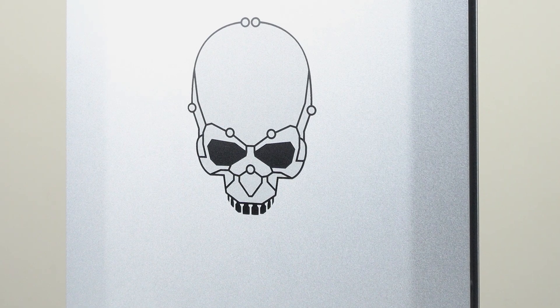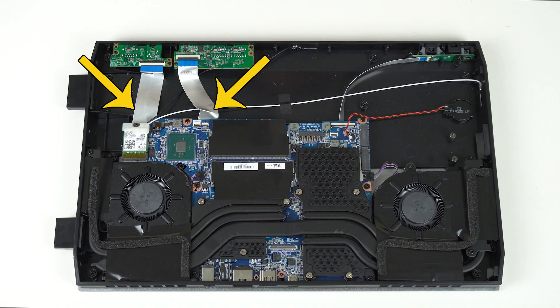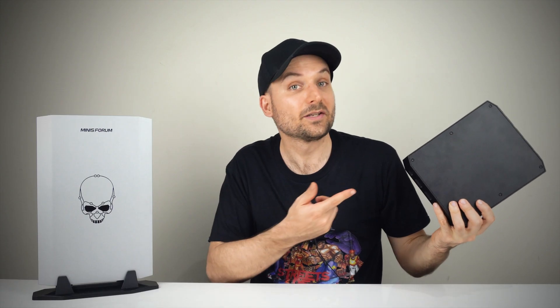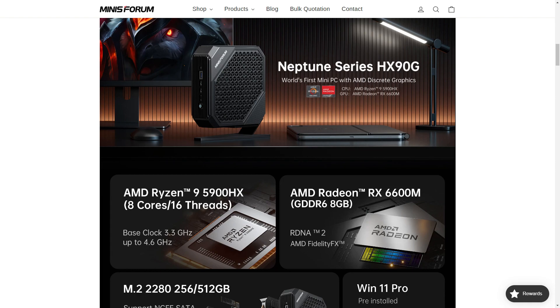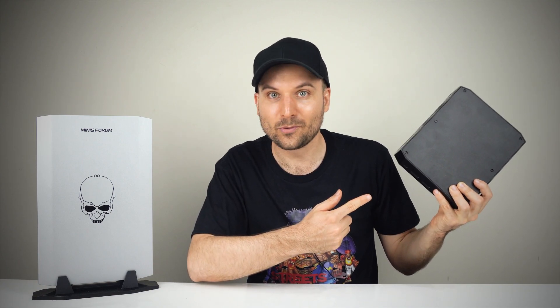Overall, the Minisforum NUC X i7's performance-to-price ratio is impressive. It has two flaws that can't be ignored: lack of ports is definitely a problem, and the 11th gen Intel CPU is a downer when 12th gen has been out for a year and performs much better. The outside build quality is fine, but the inside engineering needs improvement. Noise levels are impressive, the price is right, and the size difference isn't a big problem. After the NUC-12 Enthusiast failed to meet my needs, I found two candidates: the Minisforum NUC X Slab and the HX-90G. So far the NUC X is winning, but I still need to test the HX-90G before making my decision. Review of that is coming soon.